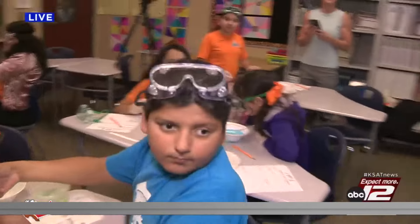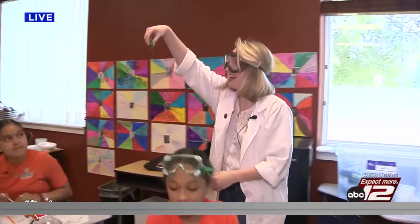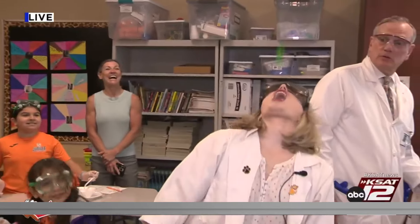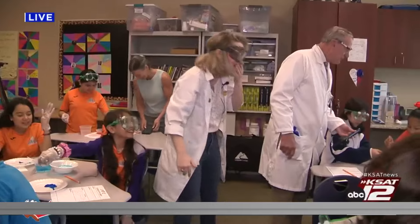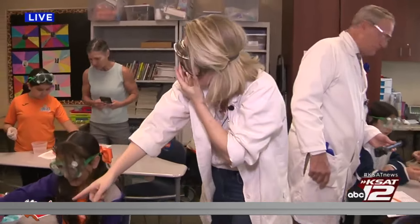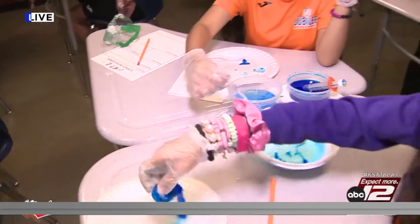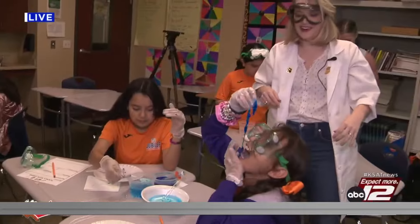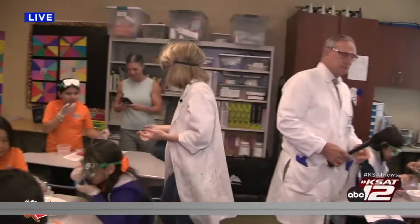Check it out, guys — look at this giant one I made! Should I throw it up and see if I can catch it? Okay, here we go — are you ready? Whoa, that is so cool! We made a really long string — it looked like a string of beans. Super fun!